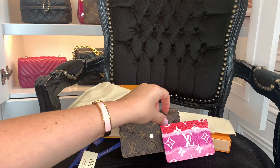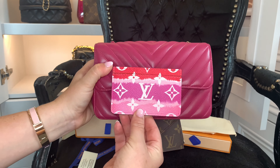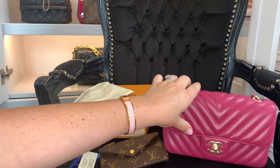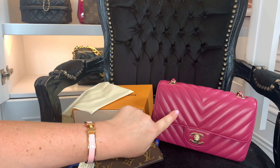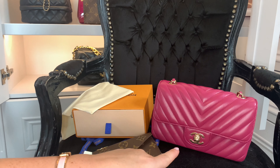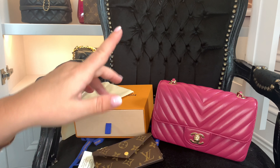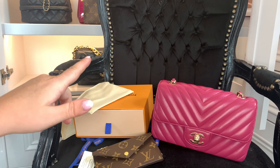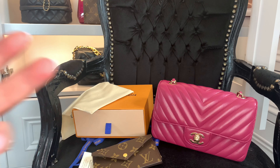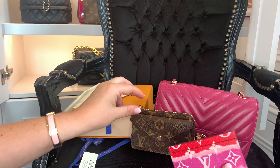And then we have the little tiny Scale one — brightly colored and it makes my heart sing. Colors like this just make me so happy. Also, just a quick note — when I did the Chanel unboxing, a few people messaged asking about the medium one. If I haven't got back to you when this video goes out, it's because I still have it and haven't made any decisions yet.